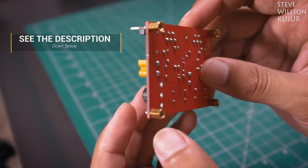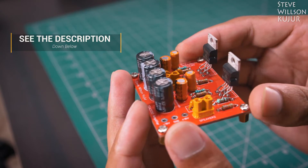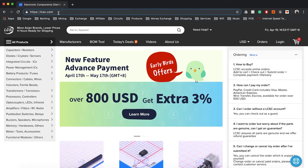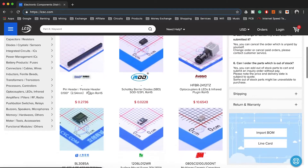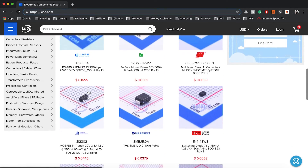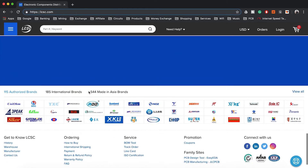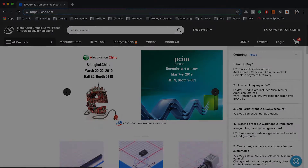I will leave all the part list with purchasing links and Gerber files in the description below. You can check that out. You can go to LCSC.com and order components without any problem. A little about LCSC.com — they are the largest electronic parts supplier, ready for shipping in just 4 hours, and they ship worldwide.